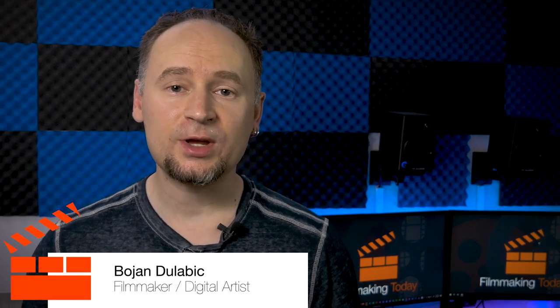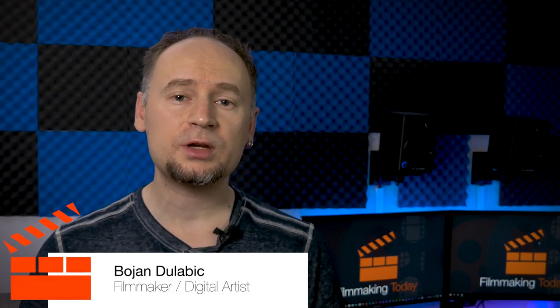Hello everybody, welcome to Filmmaking Today. Bojan Dulebig here. Are you looking for an alternative to DJI's thumb wheel for the Osmo Pocket that only costs a few bucks? Stay tuned.